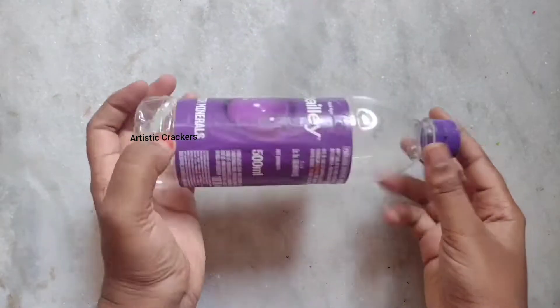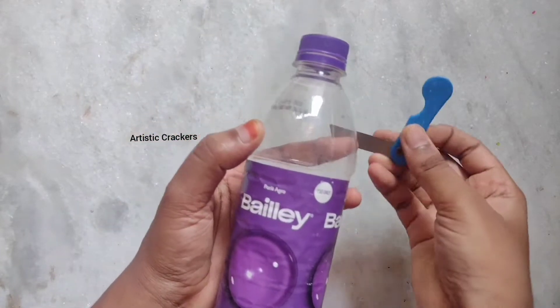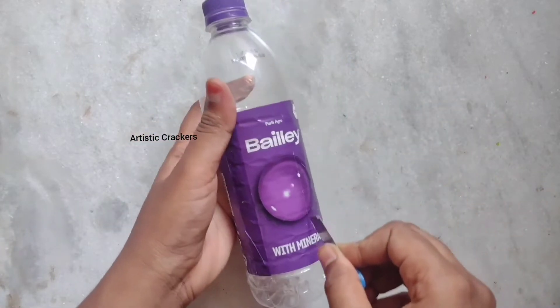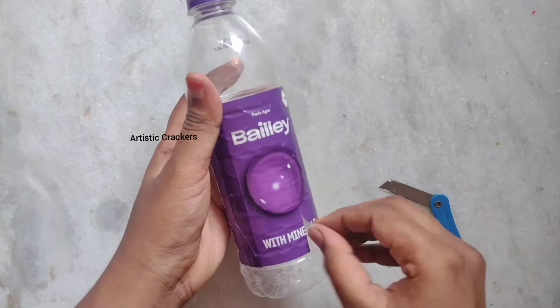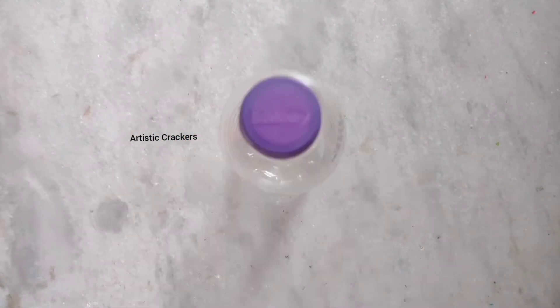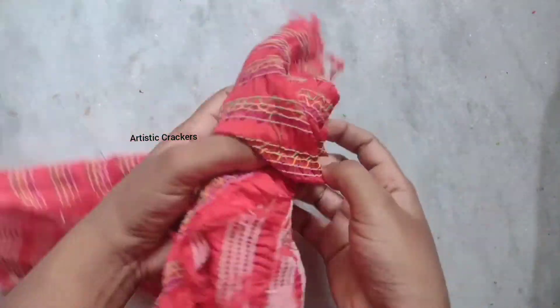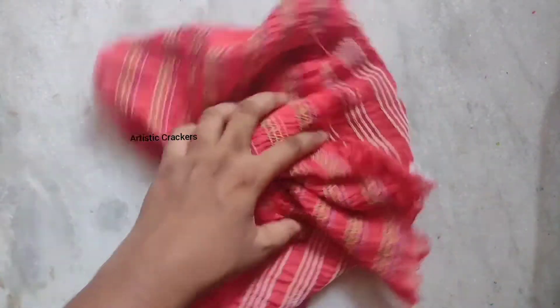First of all, we have a waste water bottle. This is a daily water bottle. It is equal to the body and head part — it has a shape. This is why I am referring to this — we also have a waste fabric, a waste unused cloth.